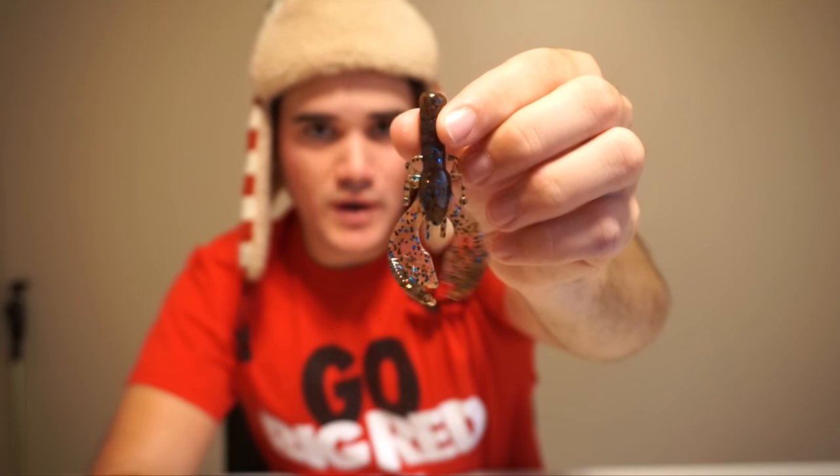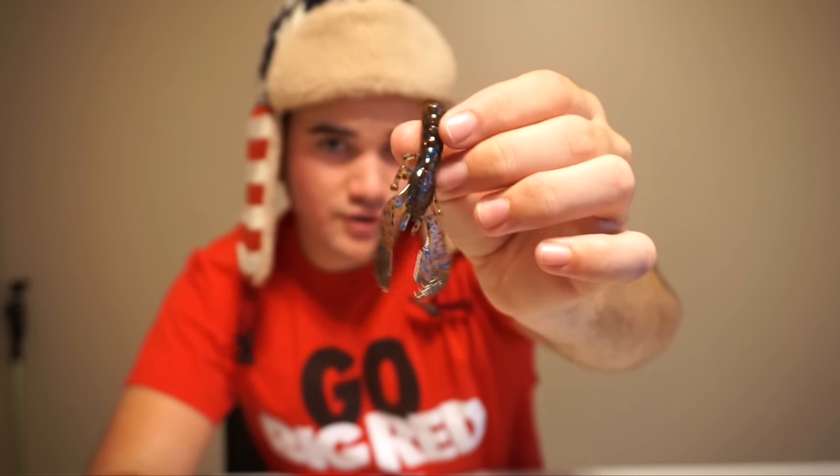Next we have the Cabin Creek 2.75 Junior Express Craw in green pumpkin blue and copper color. These are small little craws — not really finesse but they are small. You can do a lot of things with this: put it on a Ned Rig, a shaky head, drop shot it, or like I'd probably do — put it on the back of a little green pumpkin or peanut butter jelly colored finesse jig. Now that it's getting really cold, bass like finesse jigs this time of year. It's very versatile and a good sized lure for November.